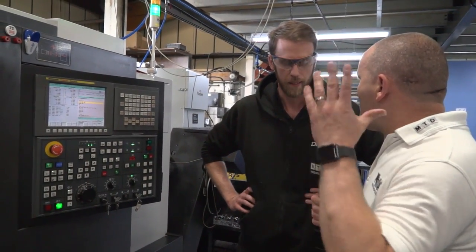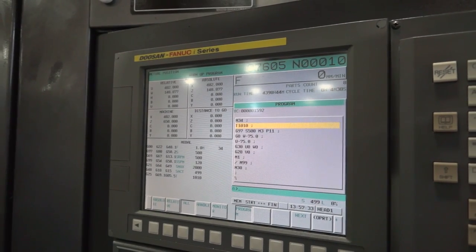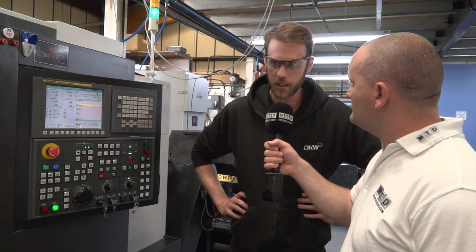It's a Fanuc control. You've got Fanuc throughout the shop — is that a big point as well? Yeah, every other machine we've got is Fanuc, so it's better to keep it that way. Everyone can jump on pretty much every machine and they know what they're doing straight away. You don't have to start teaching or remembering different controls all the time.